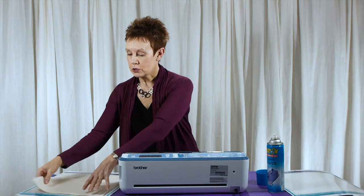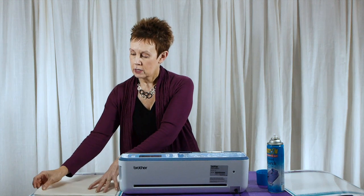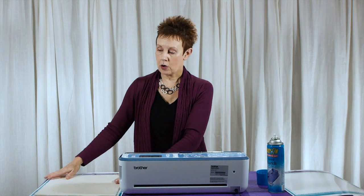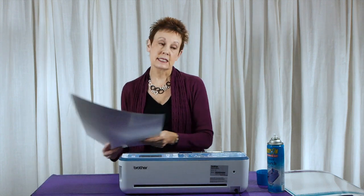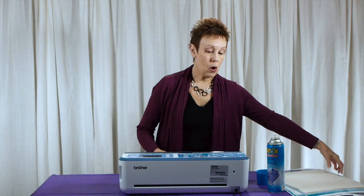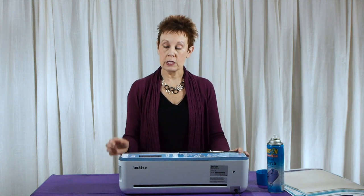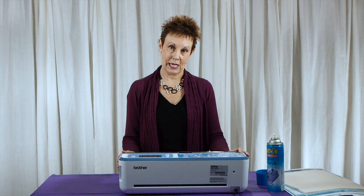What you're going to do is just take your batting and press it down, using your hands to smooth it down just like you would for fabric onto your mat. The next thing I want to show you is how I'm going to create three different snowflake sizes using the pre-loaded designs in the Scan and Cut.